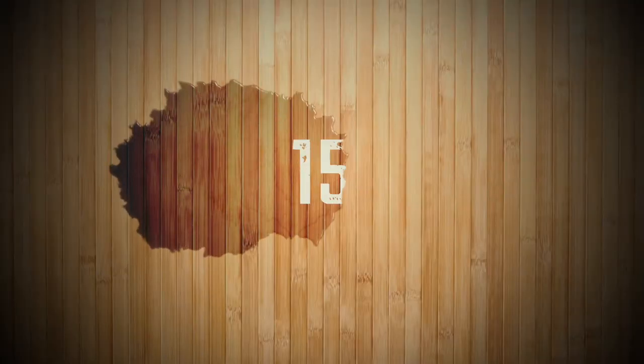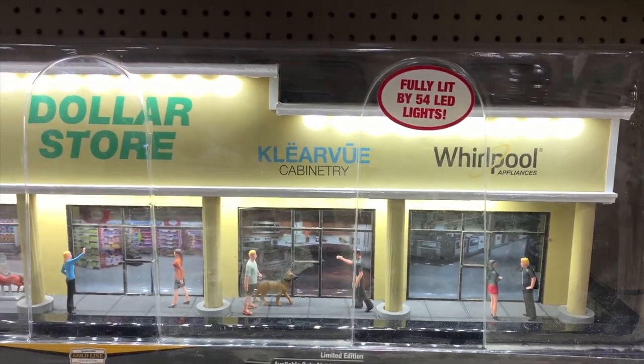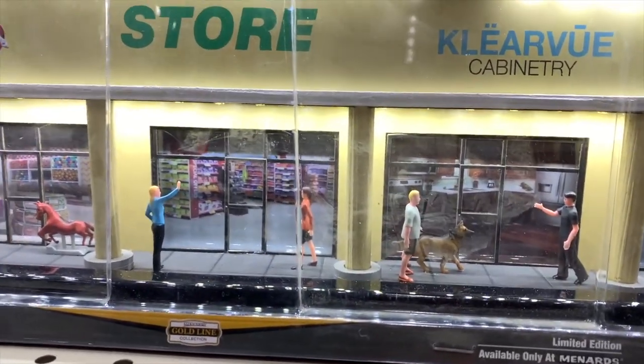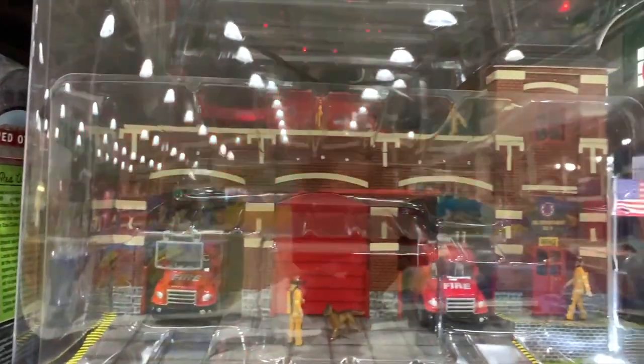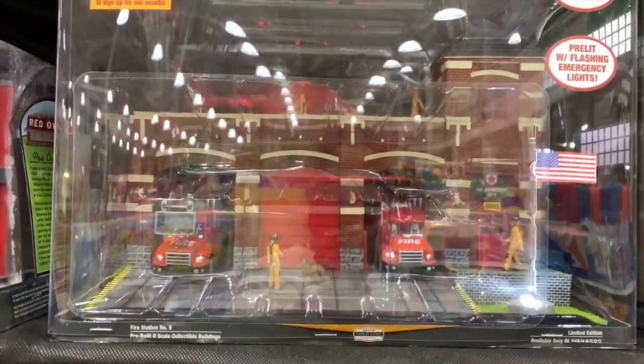This product is a hairnet designed to stop mosquitoes. Over here is a toy that is a miniature dollar store with LED lights so you can see all the figurines. This next building is a fire station, and you can see the fire trucks going in and out of the building.